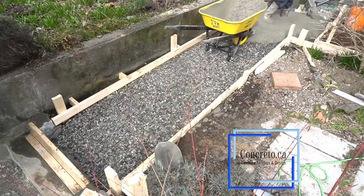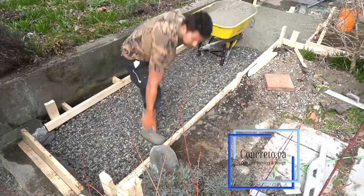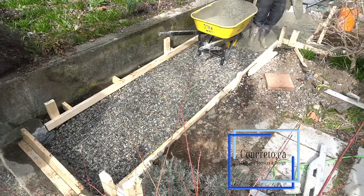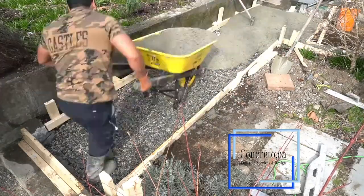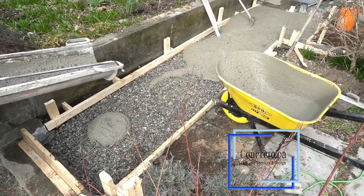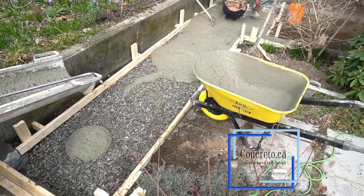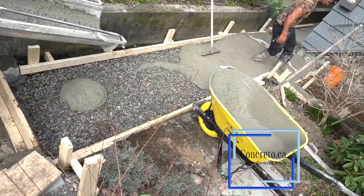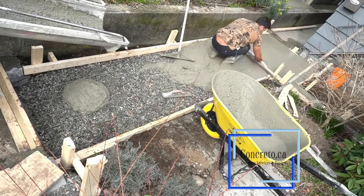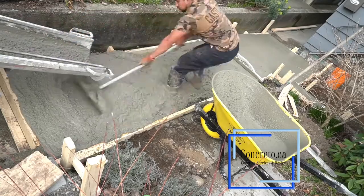Today we're building a walkway for a customer — he wants a small walkway, it's 95 square feet. He has it formed with gravel and wire mesh, everything ready to go. We just had to go there and pour the concrete. This job is in East Vancouver and very close to the door, so we didn't need a pump — we just shot the concrete truck back there and the chute reaches.